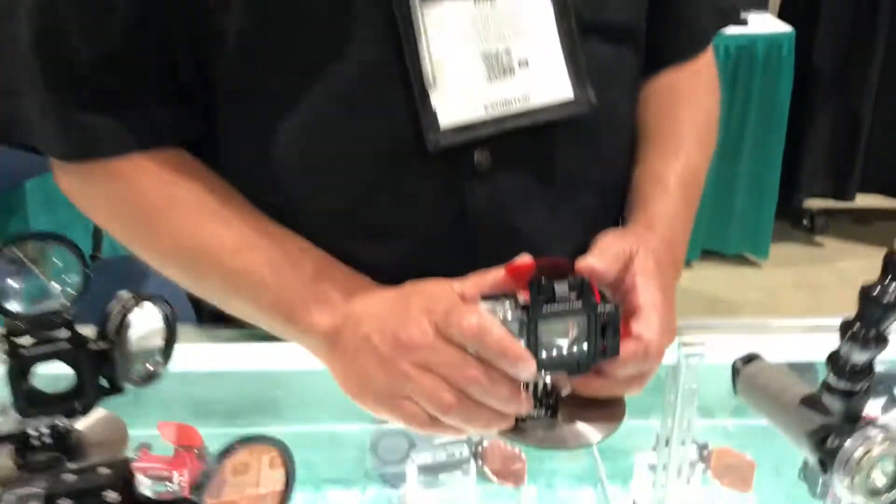We include a little custom tool that allows you to remove that lens quite easily. Alright, that's the Flip 6.